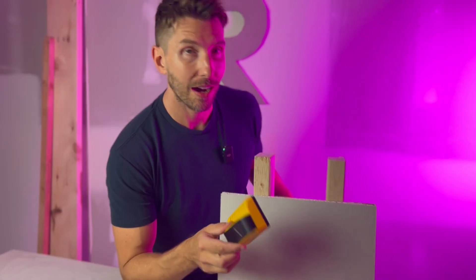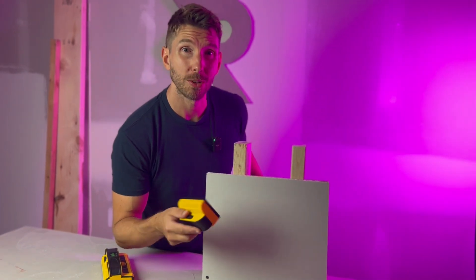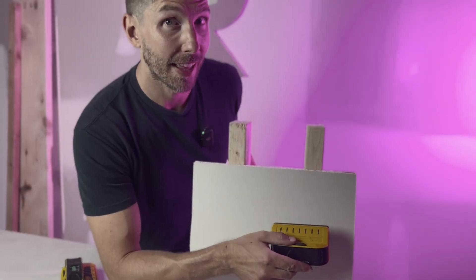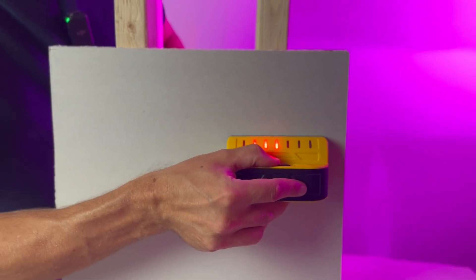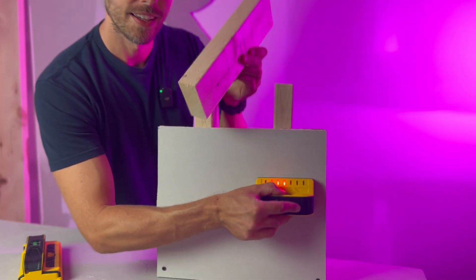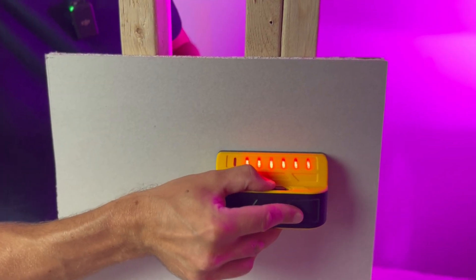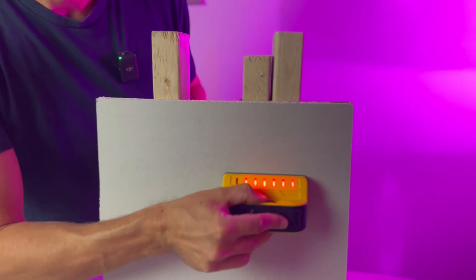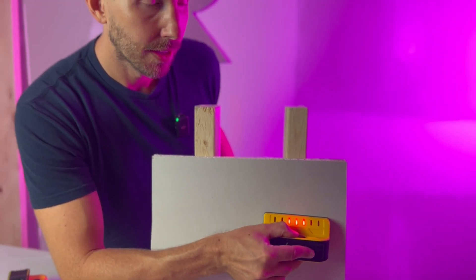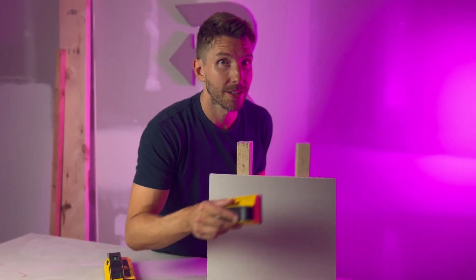Now I'll show you using the M70 how in real time I can detect not only one stud but actually a double stud at the same time. Press the button on the wall — there's that one stud right there. As you can see in real time, the M70 picks up that second stud, and when I take it away, it shows only the one stud.